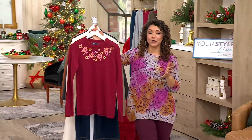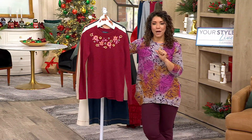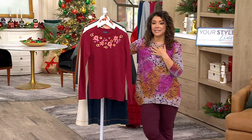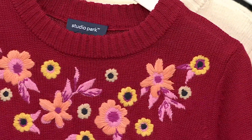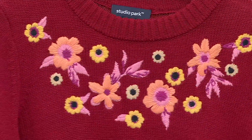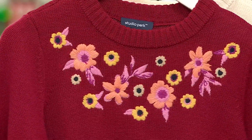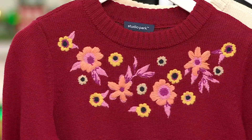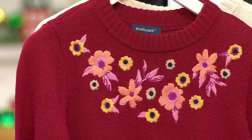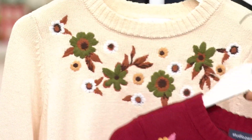We're going to take a look at my Studio Park sweater. This is one we've styled with a couple things throughout the show, but it's an embroidered crew neck sweater in two different colors. Normally $69, and I'll share a little bit about the design process because to get this embroidery was really challenging. So we've got $69 down to $38.99 — that's a $31 savings. This is the cranberry, and then we also have the ivory.